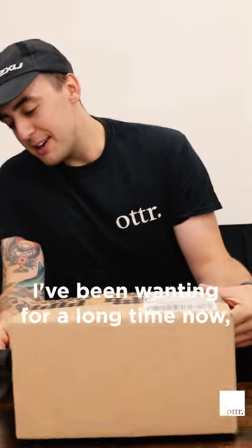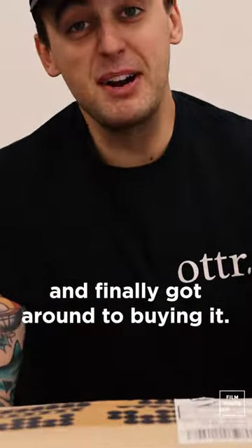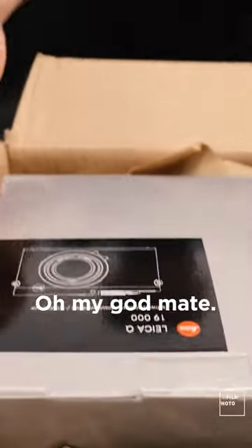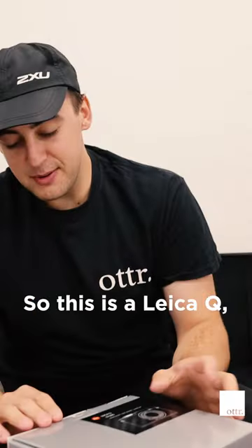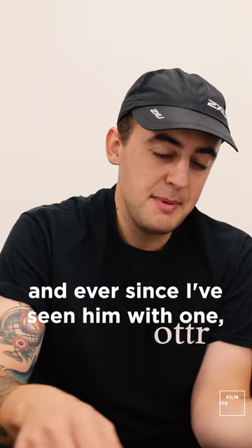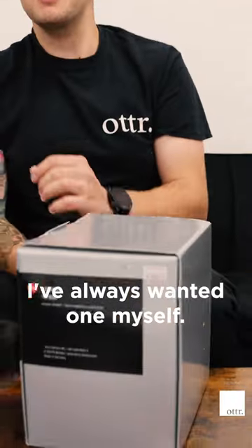This is something I've been wanting for a long time now and finally got around to buying it. Inside this box we have the Leica Q. My friend James has a Leica, and ever since I've seen him with one I've always wanted one myself.